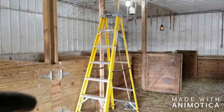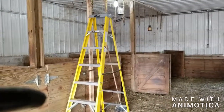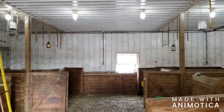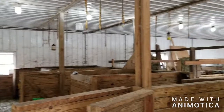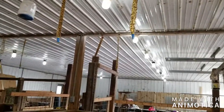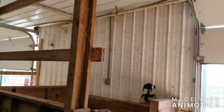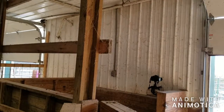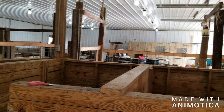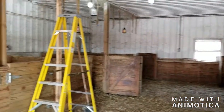Before I get too much further, I'm just going to do a quick spin around so that way you can see a before and after. I'll start here — this is before. As you can see, the cobwebs, for some reason, just show up more where the goats are.